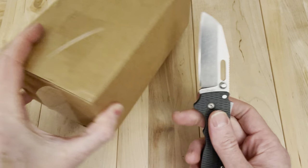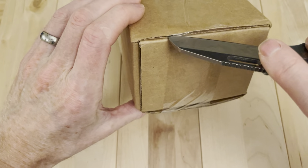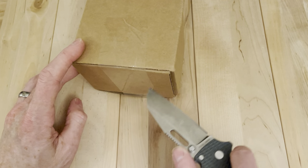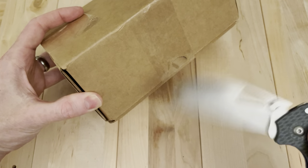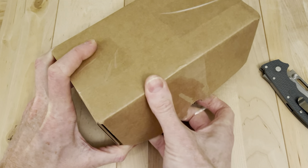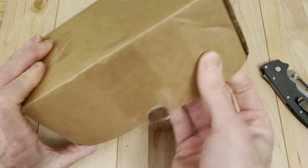They do a few things I like: great communication, very readily available discount codes — which I'm not mad about, especially with the number of knives that I buy — and really good shipping. It just seems like a knife person's knife company, if you know what I mean.